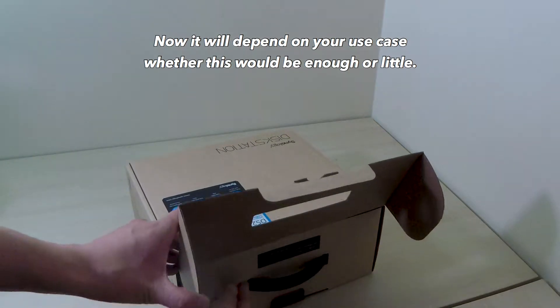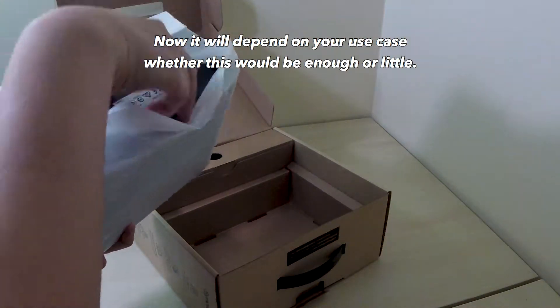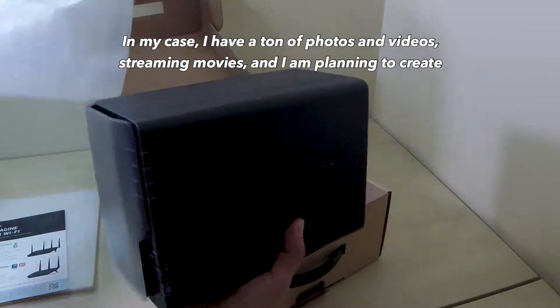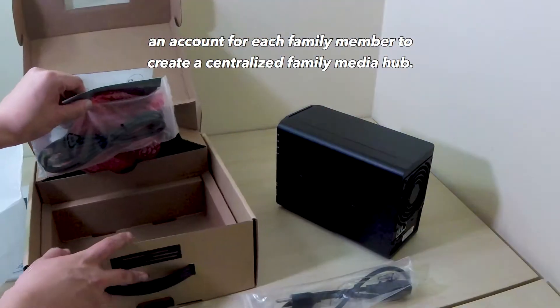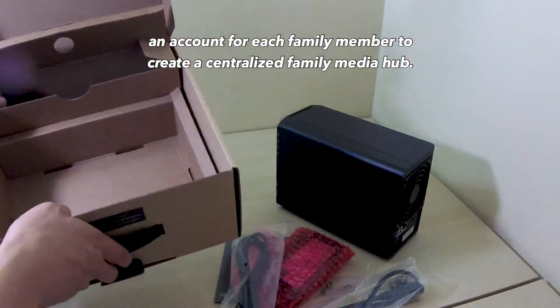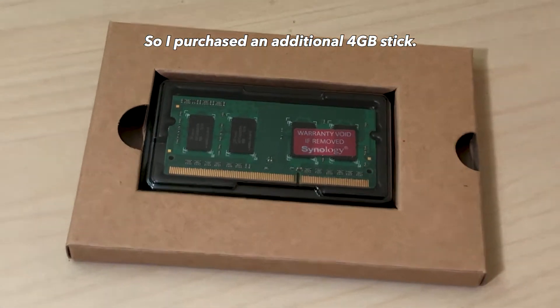Now it will depend on your use case whether this would be enough or too little. In my case, I have a ton of photos and videos, streaming movies, and I'm planning to create an account for each family member to create a centralized family media hub. So I purchased an additional 4GB memory stick.